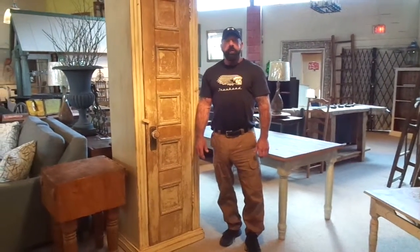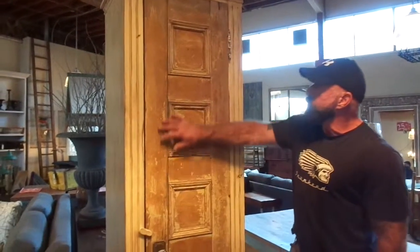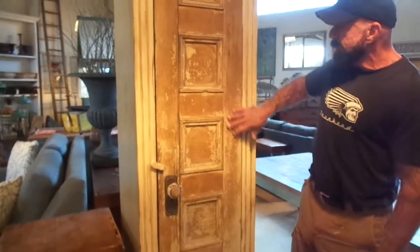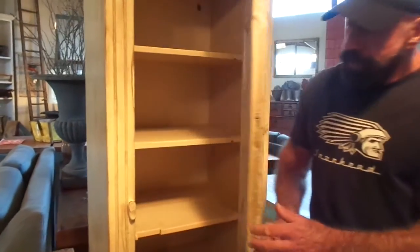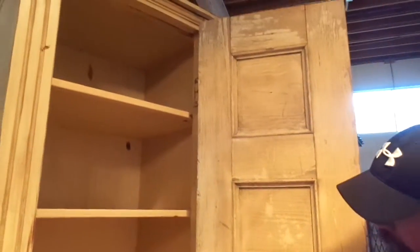Hello folks, welcome to Farmhouse. We have a couple of new cupboards to have a look at. We just got them on the floor, so they're old parts put together as one. We have a nice old door here, probably a hundred and fifty years old, beautiful patina on it, and inside we have shelves — all shelves for storage inside.